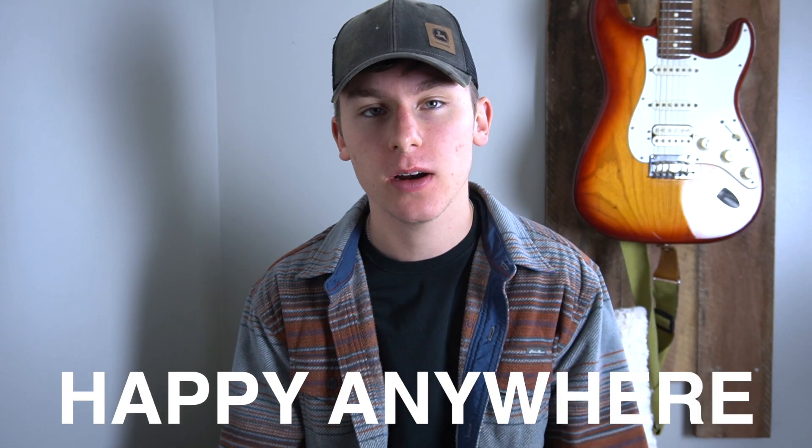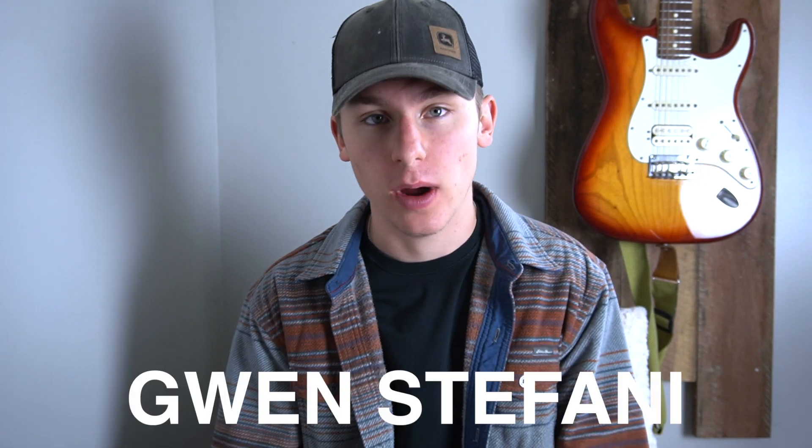What's going on my friends? It's Logan here with Logan's Lessons, back at it with another guitar tutorial for you guys. Today we are learning Happy Anywhere by Blake Shelton and Gwen Stefani.